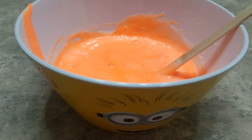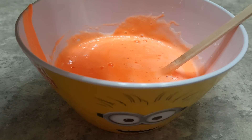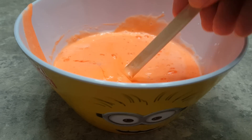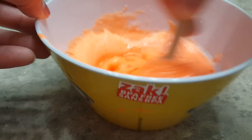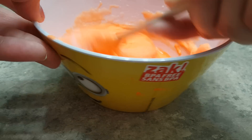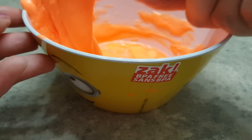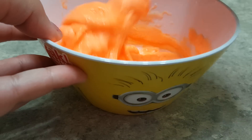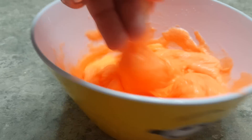So now what we're going to do is slowly add in our borax and water solution to this slime. Just a little bit at a time and it already starts to slime up. We're going to keep on mixing until we have the right consistency of slime that we want. It kind of looks like orange guts, which is kind of funny.